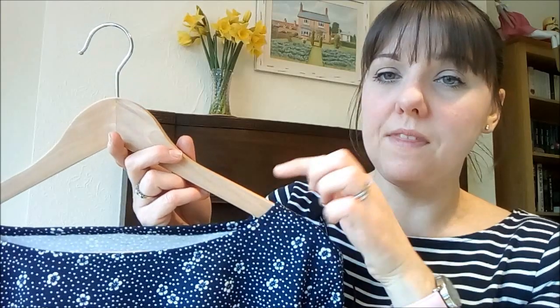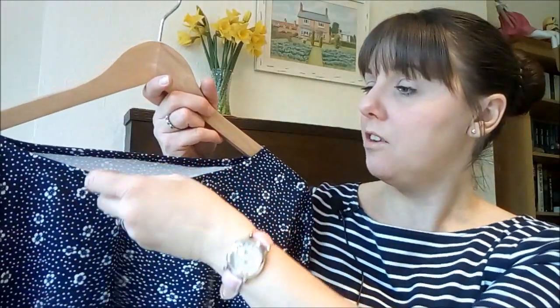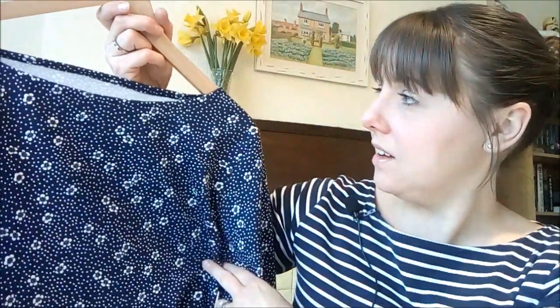She tried it on partway through construction with basted side seams and arms — it fitted fine — but the neckline was quite wide on her. On my own cocoa dress it sits fine without showing my bra straps, but for my mum her bra straps were showing, so she must have narrow shoulders. I wondered about adding a funnel neck to bring the neckline in, but she said she wouldn't wear it in summer then. So I've carried on with the standard neckline and put stay tape in to stabilise it.